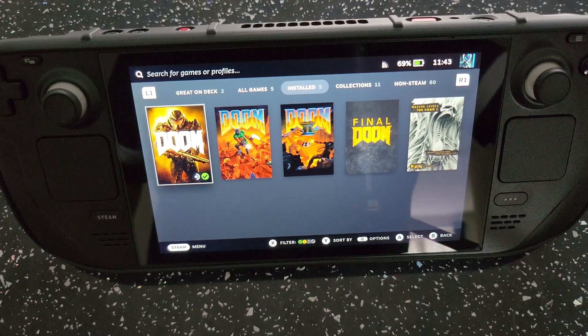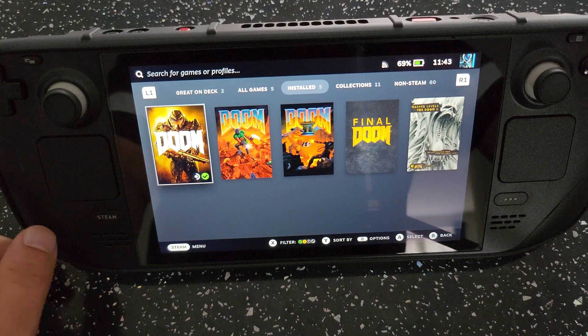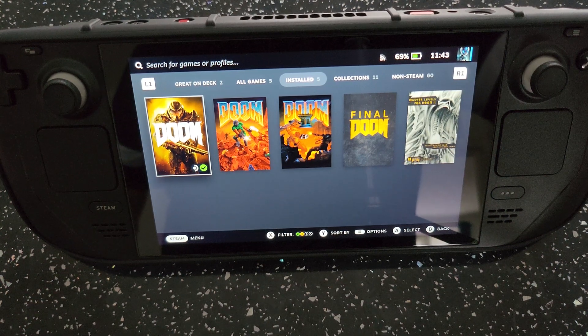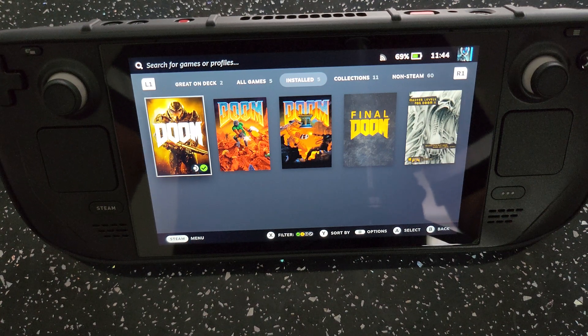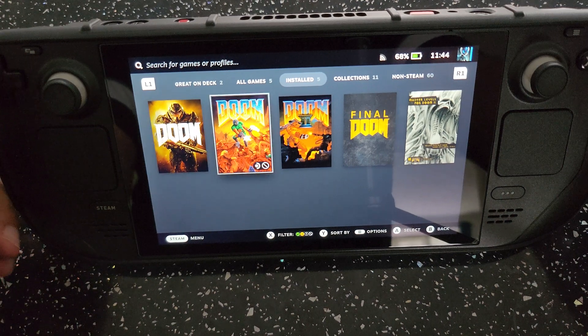Hi guys and welcome to RG Handhelds once again. Today we're checking out the Steam Deck. I have been waiting quite a while for this to come in and finally I do have it in front of me. I won't do an unboxing because there are so many unboxings out there. I have been playing around with this for a few days and I have set up a few systems, so I just want to go through and tell you what I think and show you a few games I've installed.